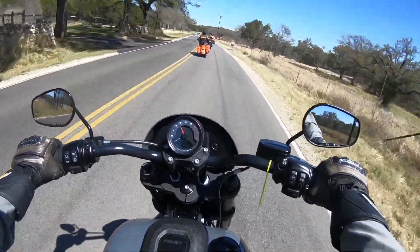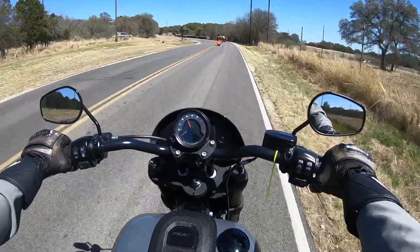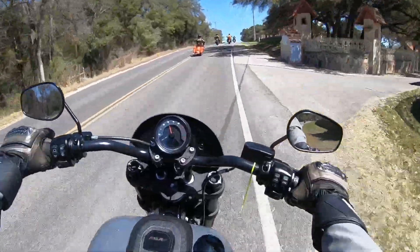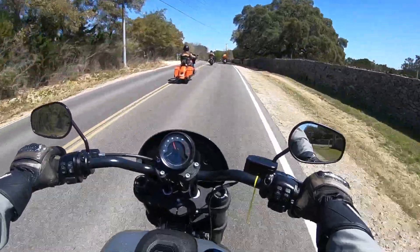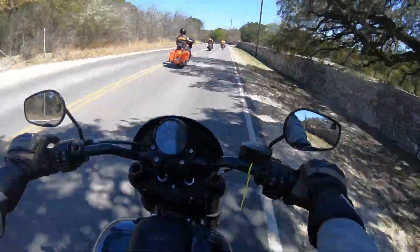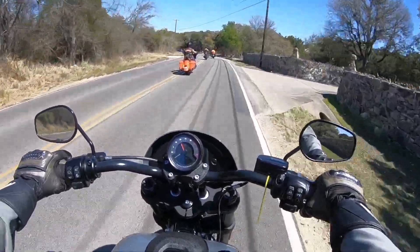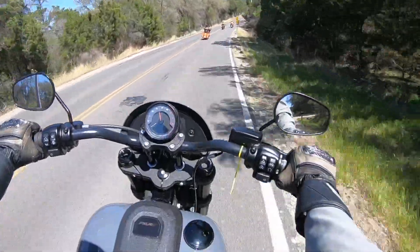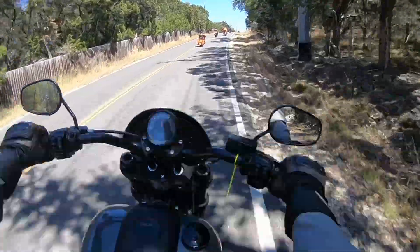I do like the Fat Bob also, but this one takes the cake. Such a neutral, comfortable seating position — this bike just wants to go. It wants you to push it and it really performs well during all types of acceleration. It's overall a pretty comfortable machine. The seat is very spongy. I like it.